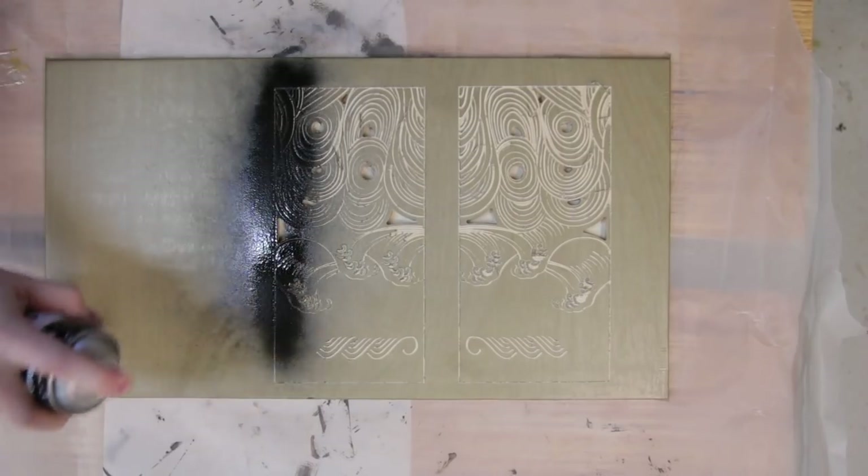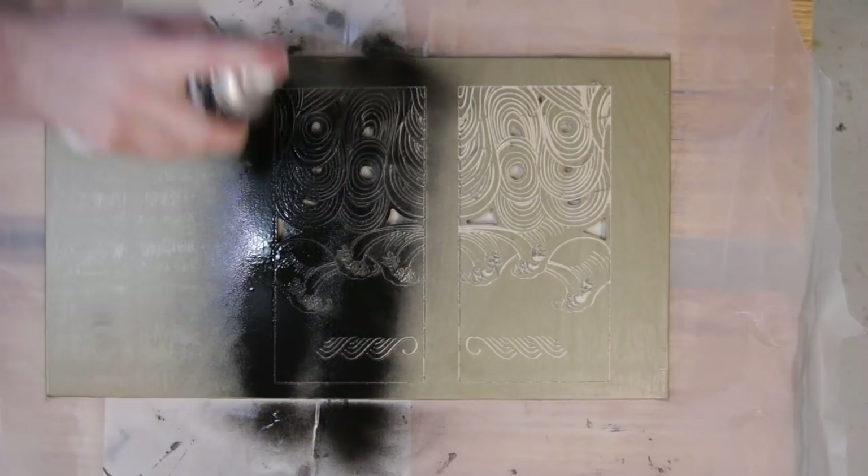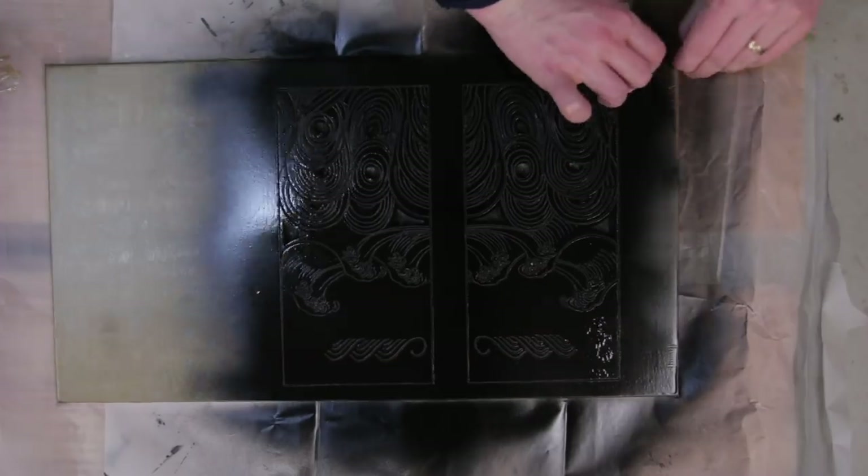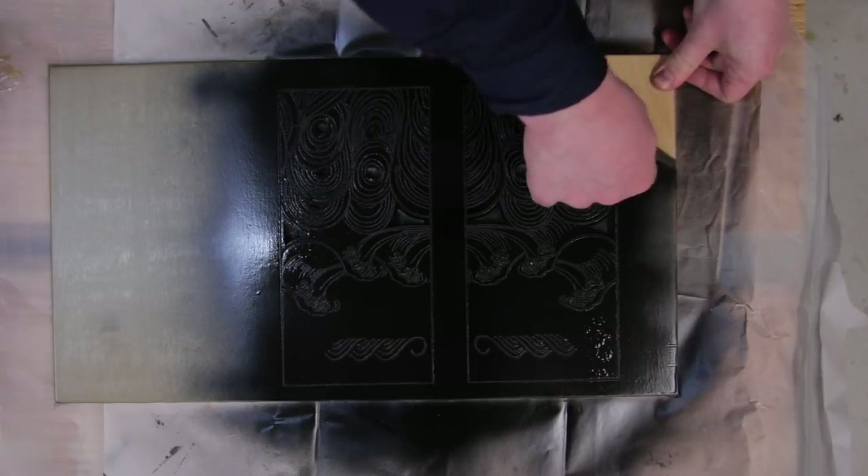After carving, I went straight to some black spray paint. As you can tell, I don't like spray paint. I'm considering an airbrush, so if you use airbrush for woodworking, let me know in the comments what I should be looking for.